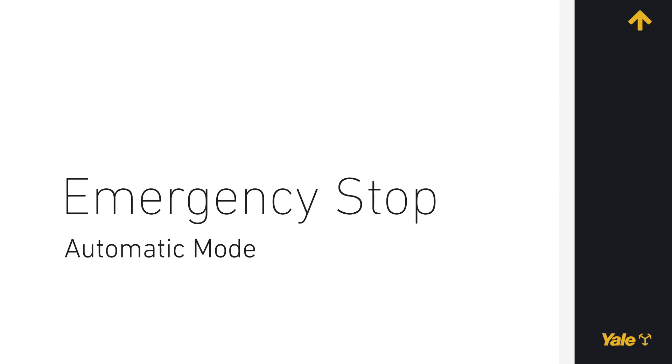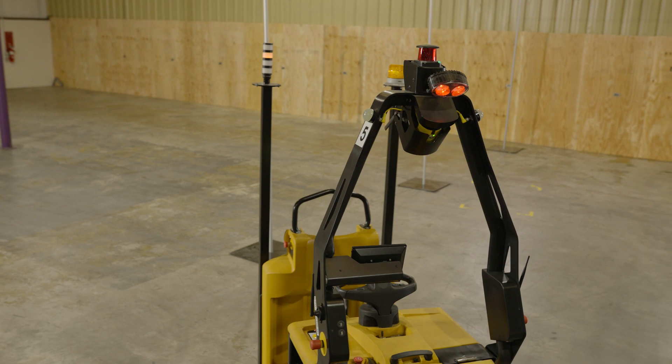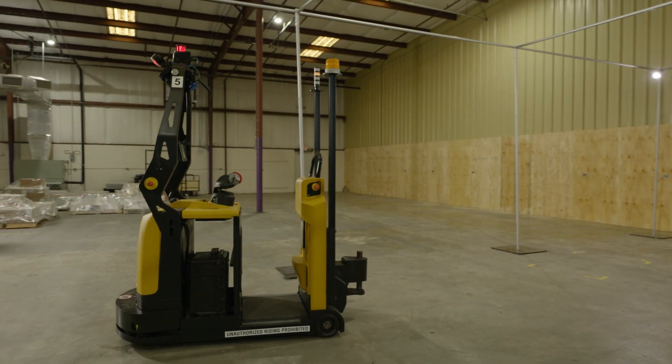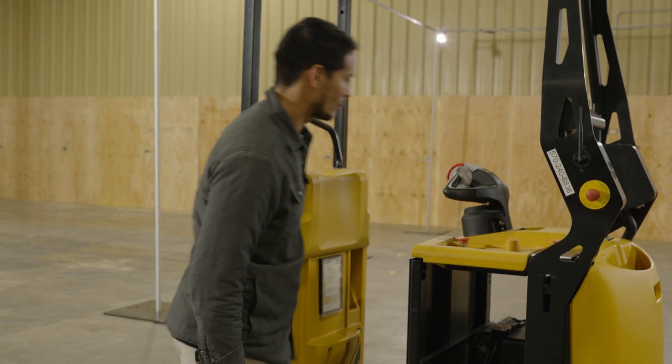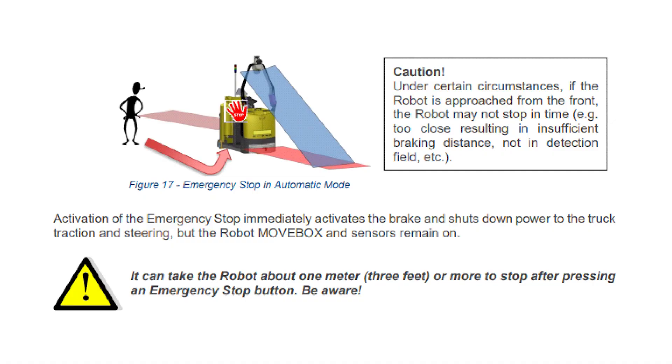Emergency stop in automatic mode. Check the warning indicator lights to ensure that the robot is not going to turn in your direction, and if it is safe, press one of the emergency stop buttons without impeding the travel path of the robot. Caution! Under certain circumstances, if the robot is approached from the front, the robot may not stop in time — examples include too close resulting in insufficient braking distance, not in detection field, etc. Activation of the emergency stop immediately activates the brake and shuts down power to the truck traction and steering, but the robot move box and sensors remain on. Caution! It can take the robot about 1 meter (3 feet) or more to stop after pressing an emergency stop button. Be aware!